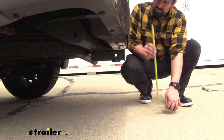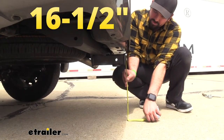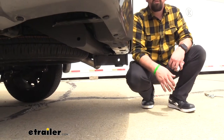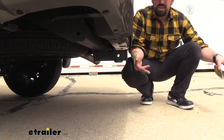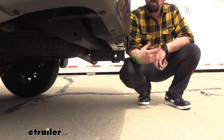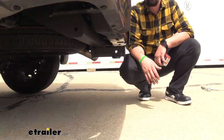We're checking our ground clearance here, and we're looking at right about 16 and a half inches. That's important to note for when you have your accessories loaded up and go on an incline or rough terrain — sometimes they can dip down and make contact with the ground. With this kind of ground clearance, I don't suspect you should have many issues.